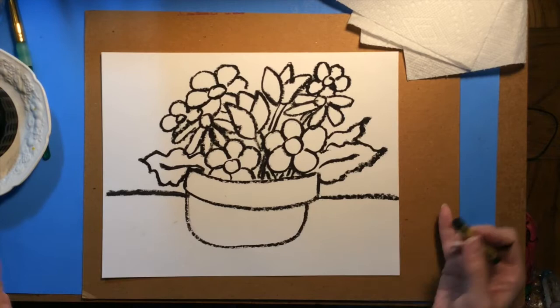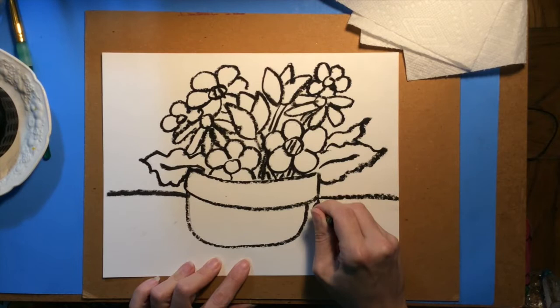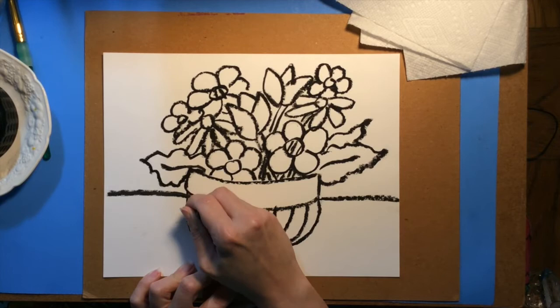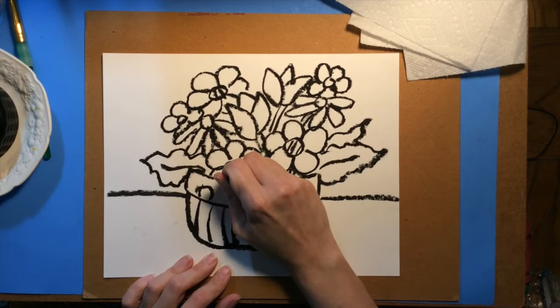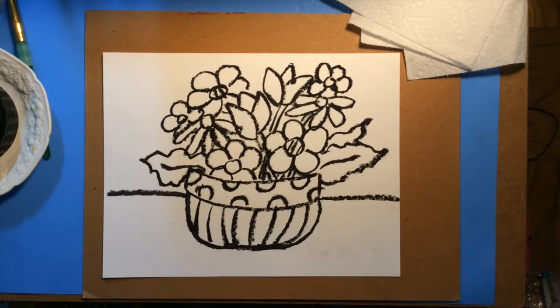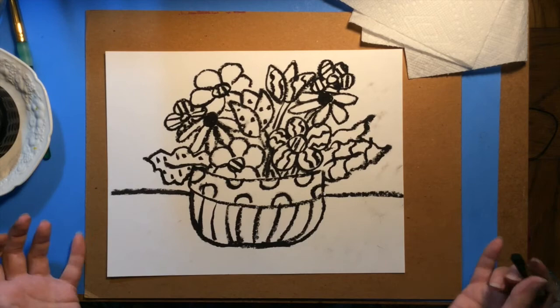Now is for the fun part of adding patterns and designs. Stripes are an excellent choice for a pattern. Polka dots are another fun pattern choice and actually are one of my favorite patterns. Don't forget to add patterns to your background and your table area.